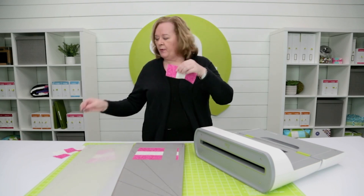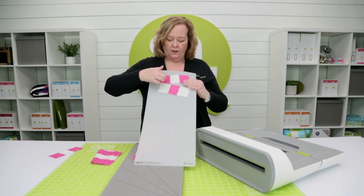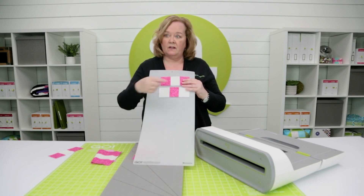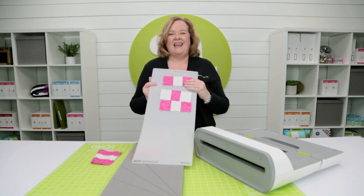Since I pressed to the outside, I've already cut the opposite. So here was the dark and the light and the dark, and I've already cut strips that were light and dark and light. Now look at this — I can sew them together and make a perfect nine patch.